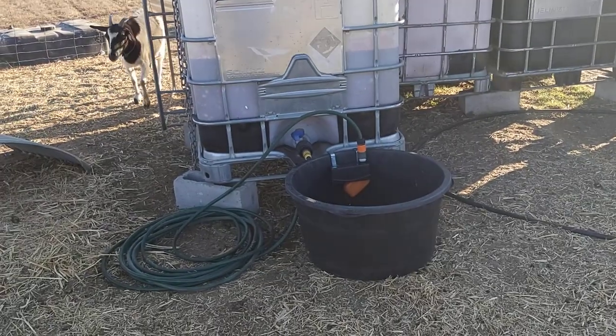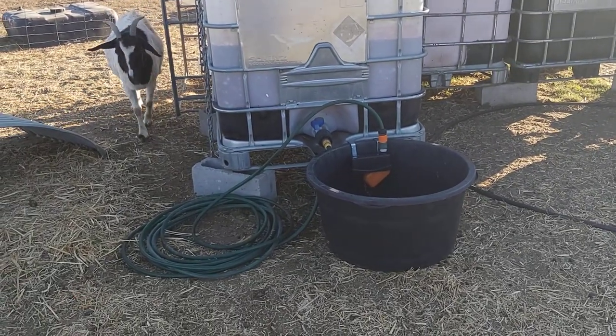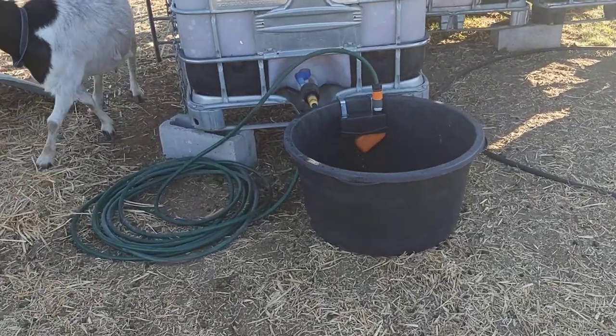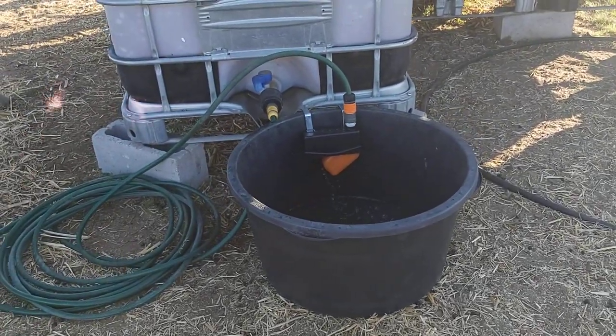Good afternoon everyone. We've been having some problems lately with the goat's water trough, so I've now got this new one. But I'll show you what happened with the old one first.